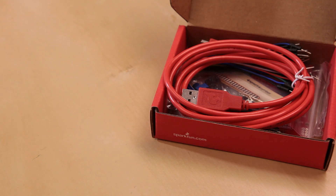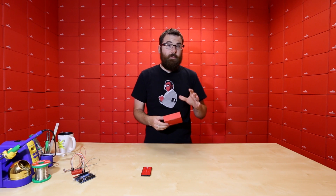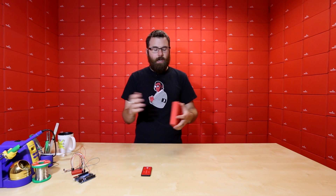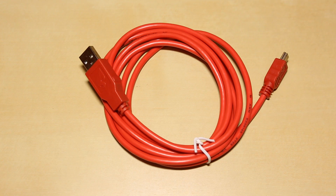First up, let's talk about our new starter kit. This is very similar to the Arduino starter kit flex that we've been selling for a little while, but we decided to add a couple pieces, modify it just a tiny bit, and now it actually comes with a RedBoard. We've got the new red USB cable,